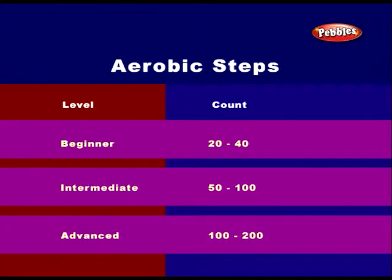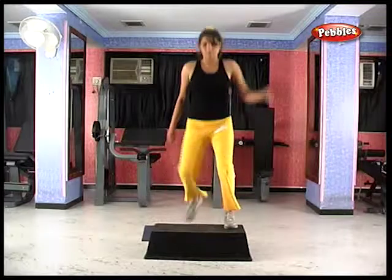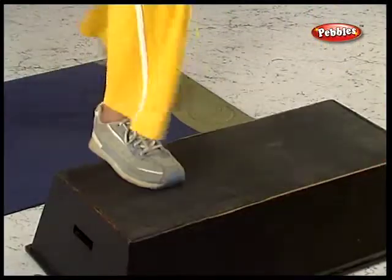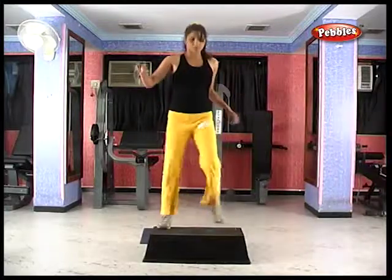Step aerobics is a form of aerobics practiced worldwide by millions of people. The reason for its popularity is simple: it offers a great cardio workout without the need for extensive space or equipment. All that is required is a flat surface and an aerobic stepping platform. While the aim of aerobics is to increase the body's consumption of oxygen, step aerobics builds on that goal by offering a more intense workout.